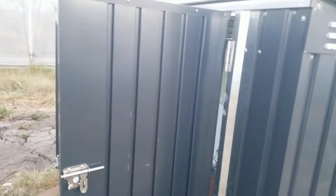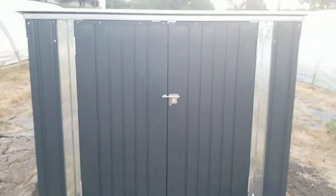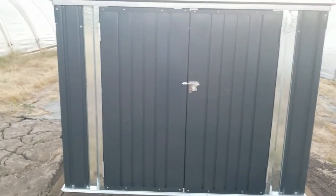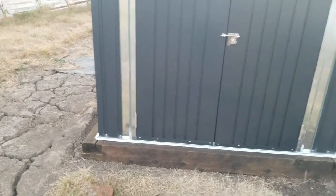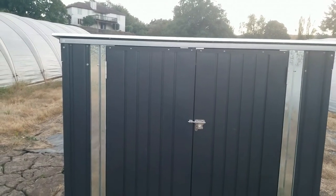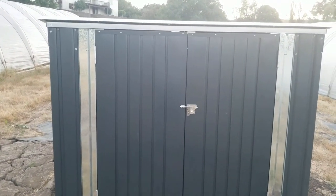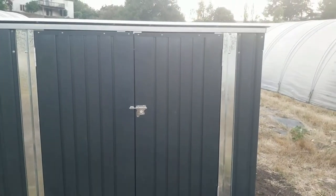The nice thing about the unit is it was about $260. We had scrap wood around the place so we didn't have to buy that, and there were a few screws for anchoring and the pea gravel to take care of. All said and done, by the time I finish it'll be less than $300 into it, which in this day and age is pretty good.